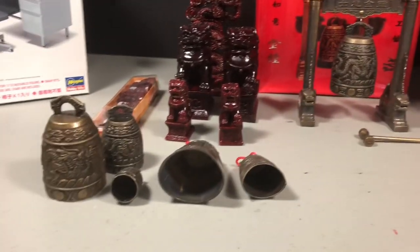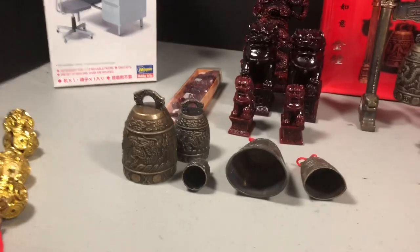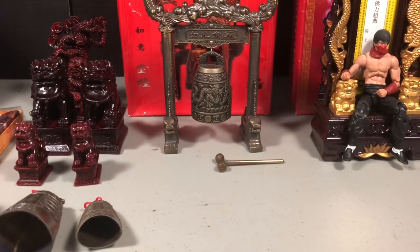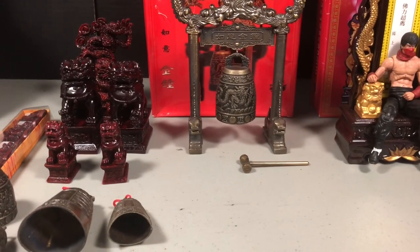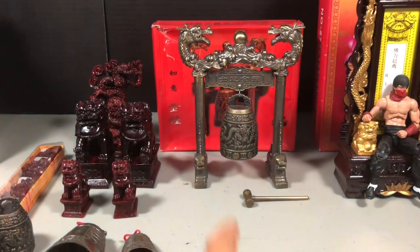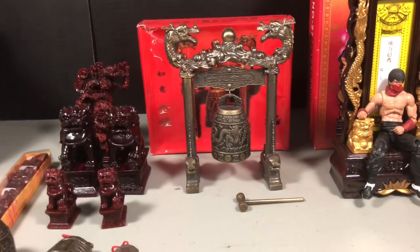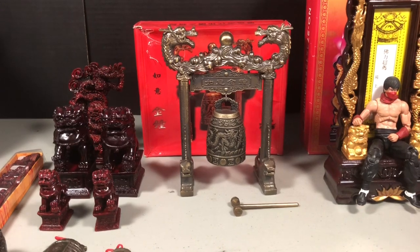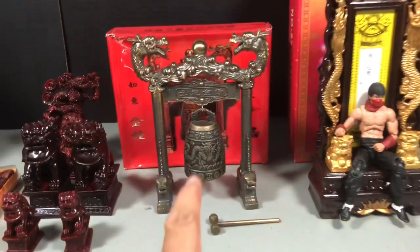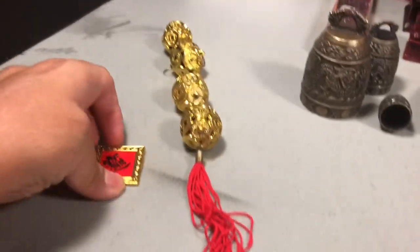Let's put those aside and go through what I have here. Most of the stuff in here are oriental-themed accessories for dioramas, and most of these I found at Chinatown during my visits there — except for that one over there, which I actually picked up during one of my trips to Hawaii. I'll go into more detail on that one, but let's start with the others first.